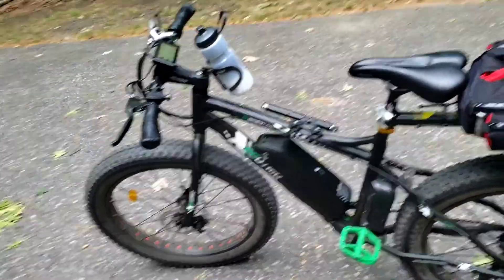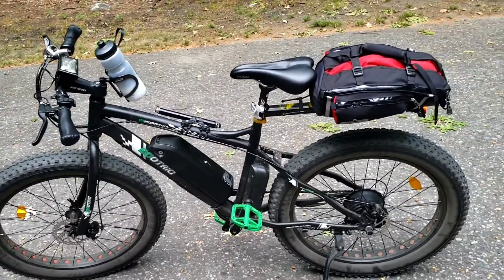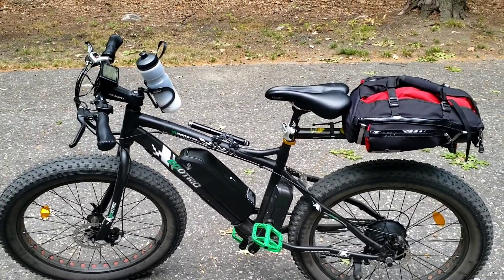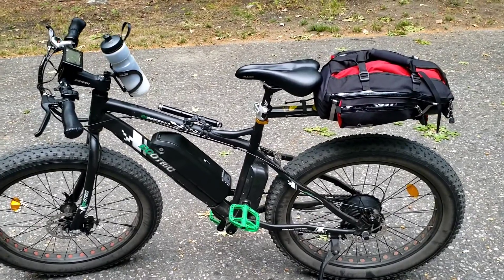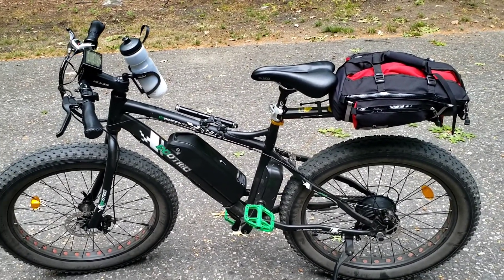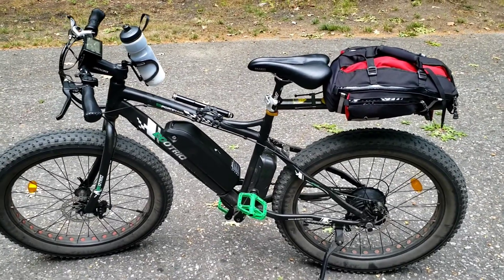I brought it down to the regular setting, the 20 mile per hour setting. I just wanted to try out the speeds — I never tried it on the highest setting before — but I probably won't use it because it really kills the battery pretty quick. Yeah, the bike's looking good guys, thanks for watching, peace.